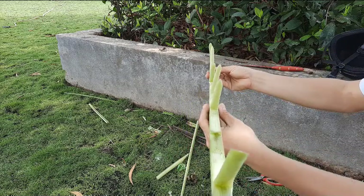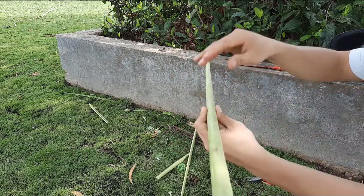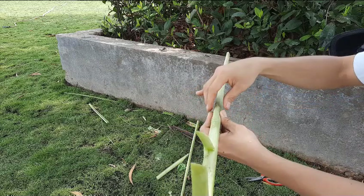Ok, video của mình đến đây là hết. Hẹn gặp lại các bạn ở những video sau. Cảm ơn các bạn đã theo dõi — nếu thấy hay thì cho mình một like nhé, cảm ơn các bạn nhiều.